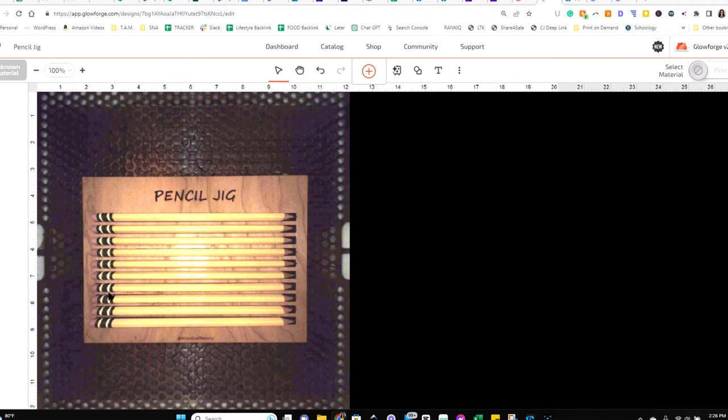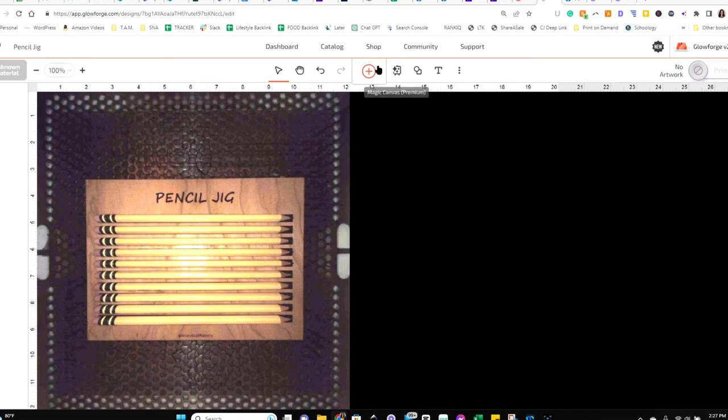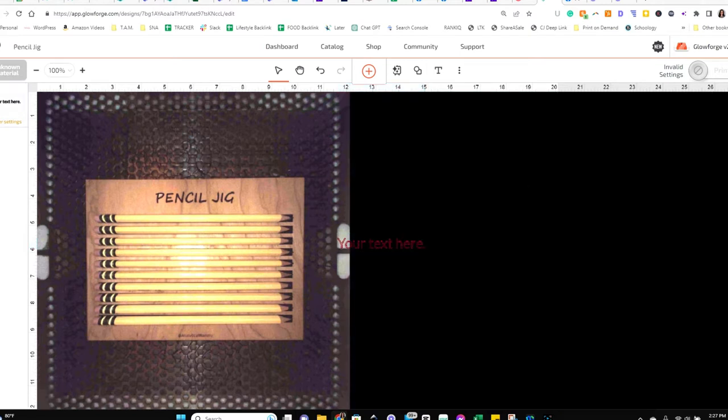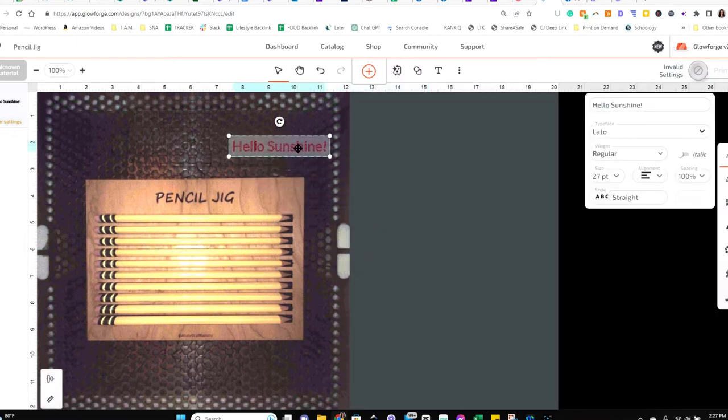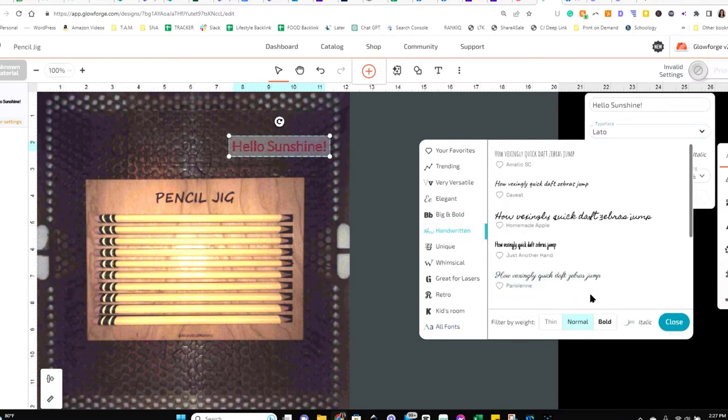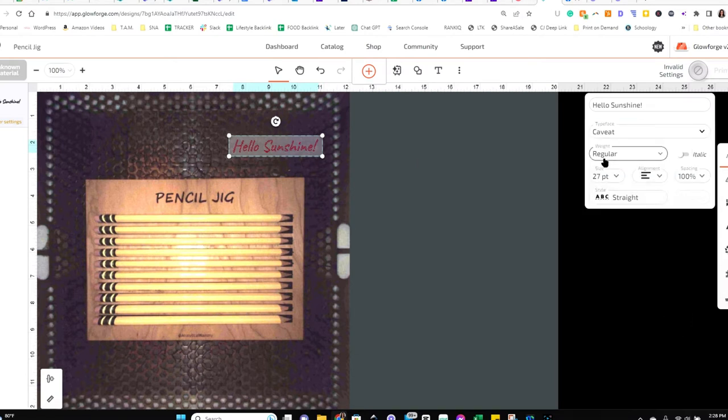Most of us are probably going to do it in the Glowforge app, so that's what I'm showing today. To do this, click on the 'T' to add a text box, size it so it fits in the right place, and set the settings. You really can use any font you like — so far I've had great success with the one I've been using, so I'm going to stick with that. I'm going to use 10-point font, because that seems to work really well for my pencils.